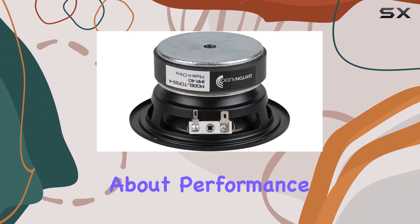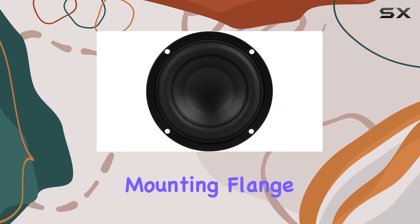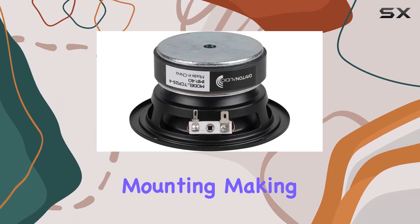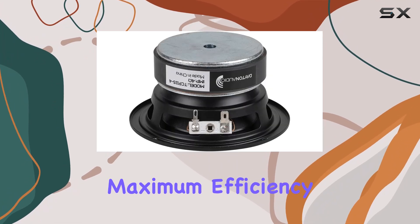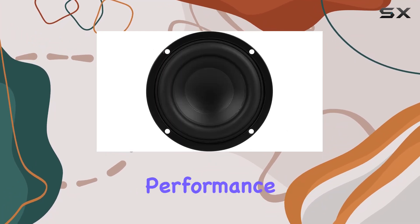But it's not just about performance — aesthetics matter too. The cosmetic low-profile mounting flange not only looks sleek but also eliminates the need for flush mounting, making installation a breeze. And let's not forget about efficiency: this woofer boasts a powerful motor, ensuring maximum efficiency and allowing for a compact enclosure design without sacrificing performance.